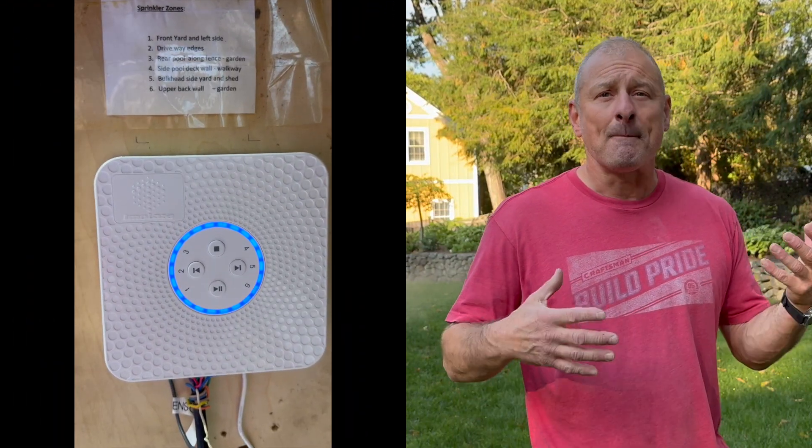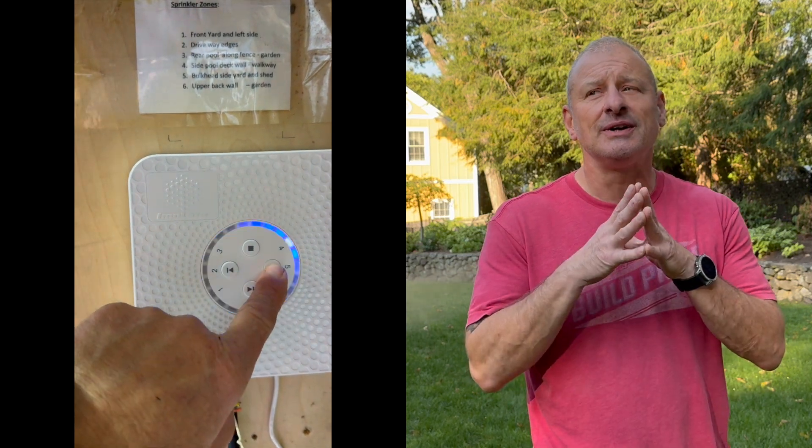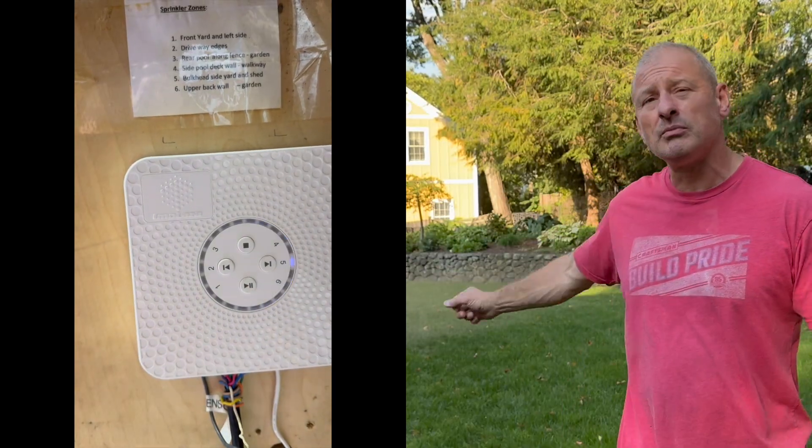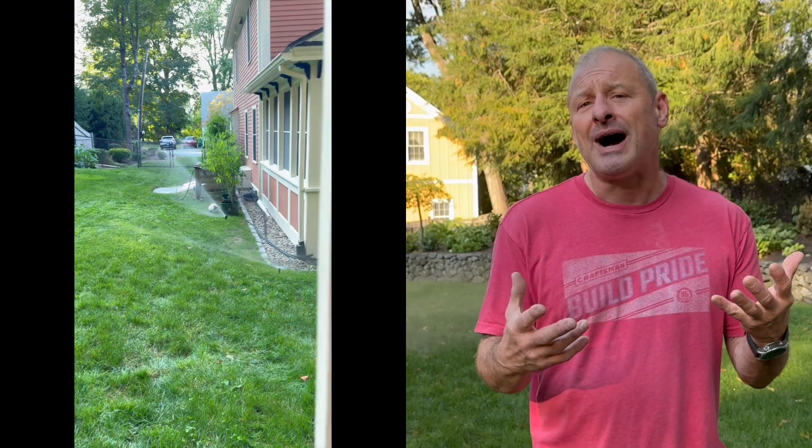Hey everyone, today I want to talk about my irrigation controller — the Imolaza ET Master fourth generation. It's a smart irrigation sprinkler controller that you hook up to your lawn irrigation. It's basically a high-tech irrigation system that I think makes watering your lawn and garden easier and more efficient.